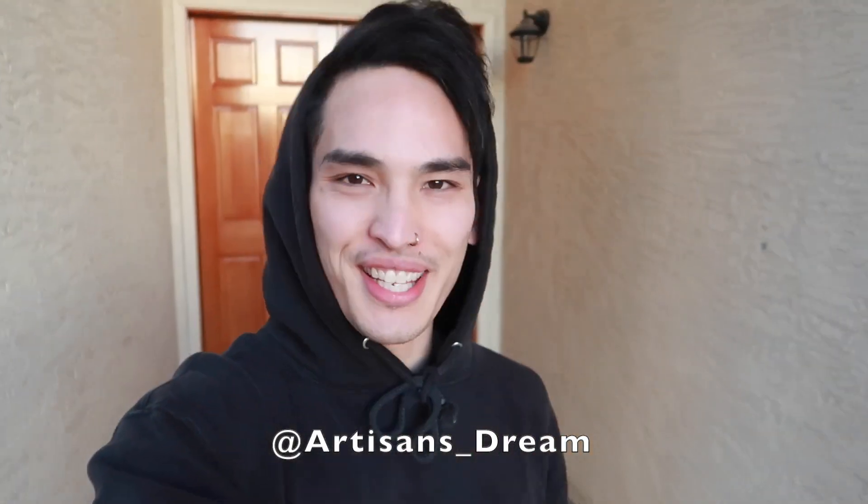Good morning, good evening everybody. Welcome back to the channel. Hope you're all having a great day, and if you're new to the channel and want to hit that subscribe button, that would be awesome.